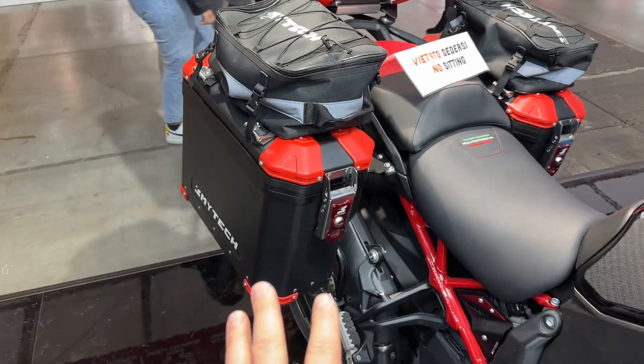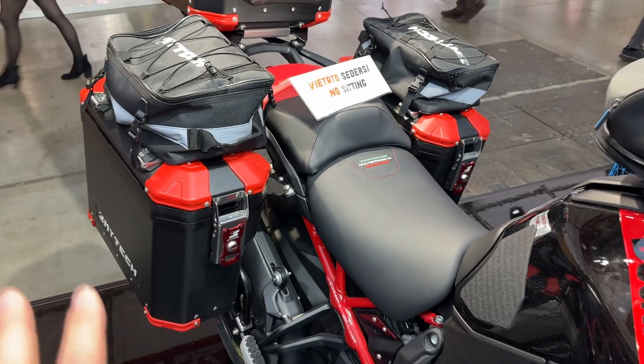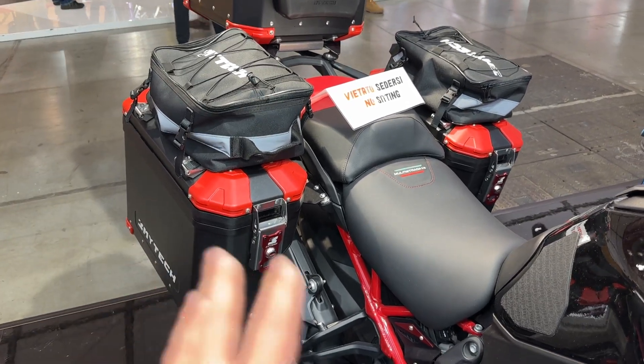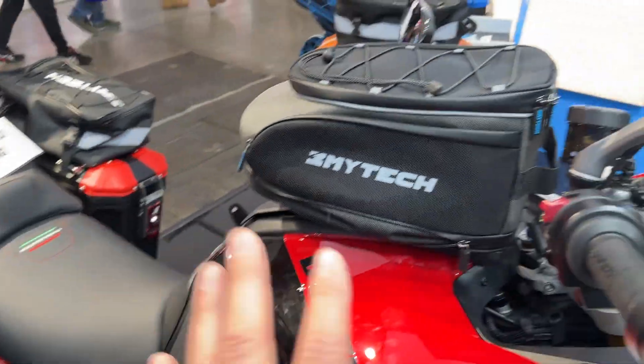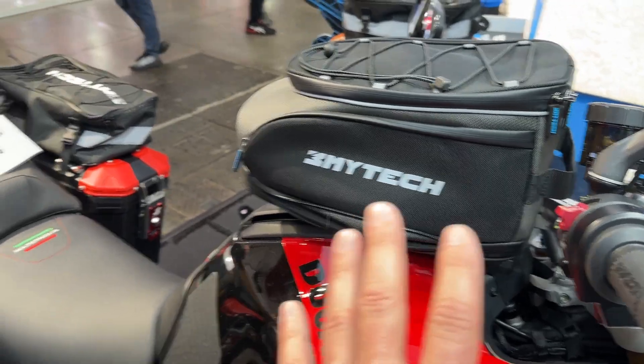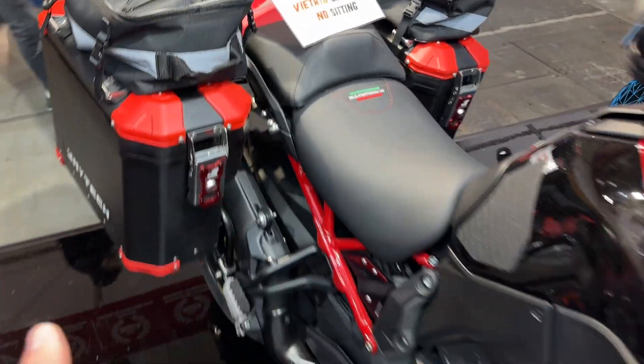Those cases are completely waterproof. They do make an insert, and for pretty much about the same price that you're going to pay for the Ducati ones, you can get these that are significantly more. They do make a tank bag — I have no idea how much it costs — because I'm really interested in these right here for long trips.